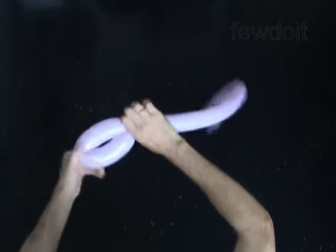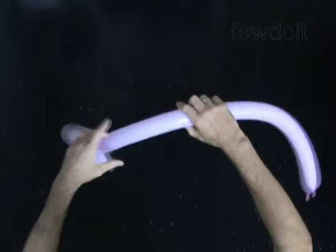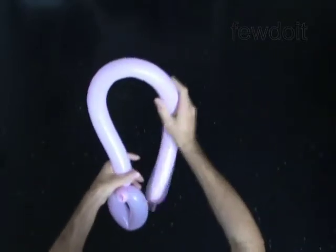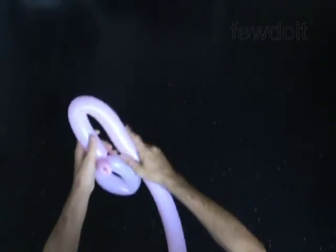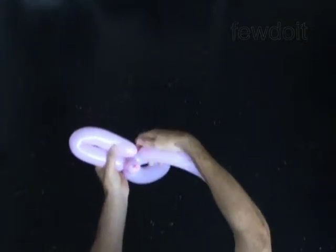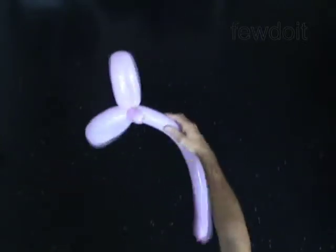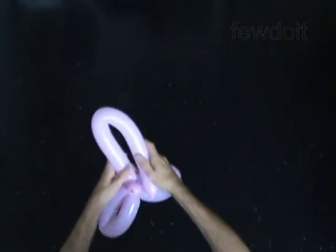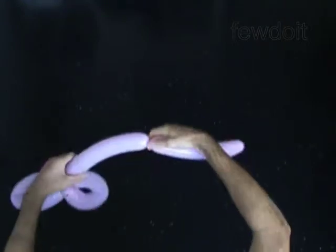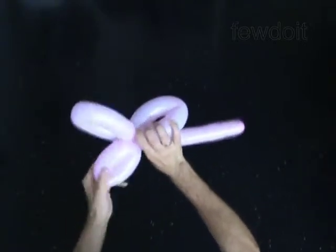Lock both ends of the second bubble in one lock twist. Twist the third one-quarter of the balloon-size bubble, and lock both ends of the third bubble in one lock twist. Twist the fourth one-quarter of the balloon-size bubble, and lock both ends of the fourth bubble in one lock twist.